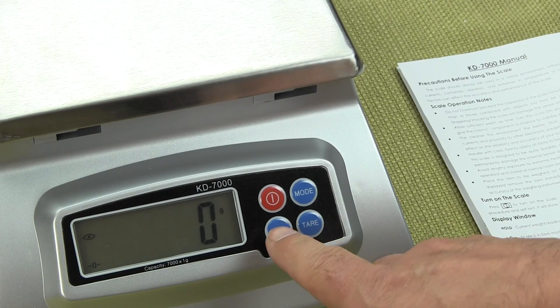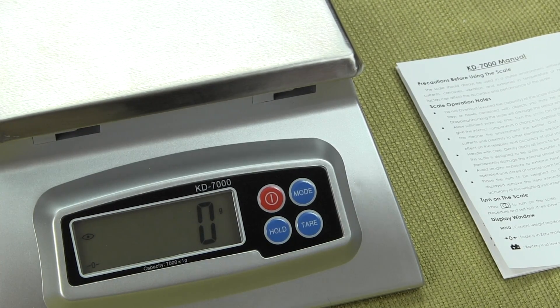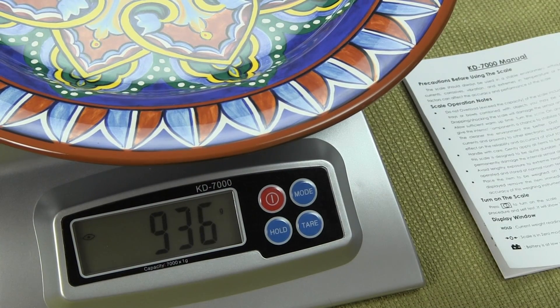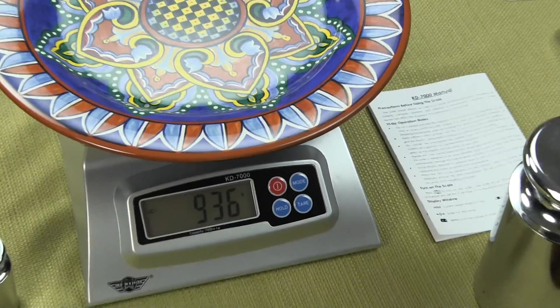There's also a hold feature — what this hold feature does is it will hold the current value. Sometimes you won't be able to see the display; you'll have a larger object, maybe it's a box, or maybe you're someone who's dieted and you put on a large plate. Sometimes one won't be able to see the display.